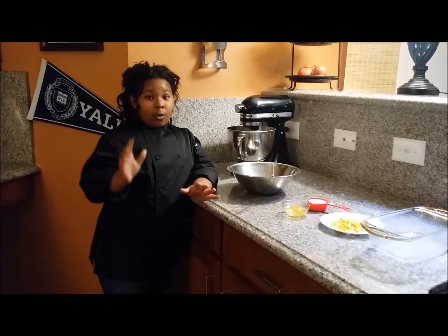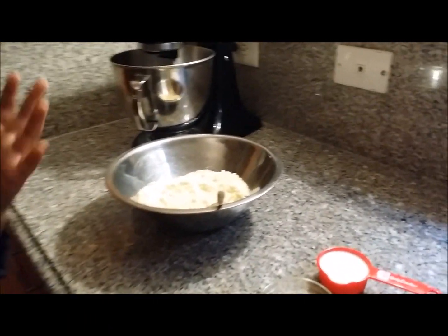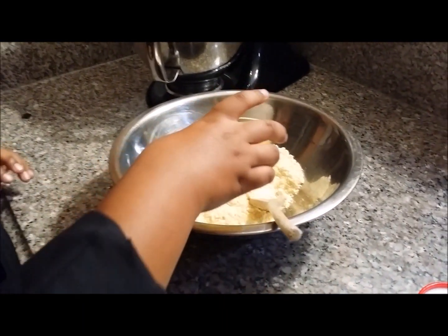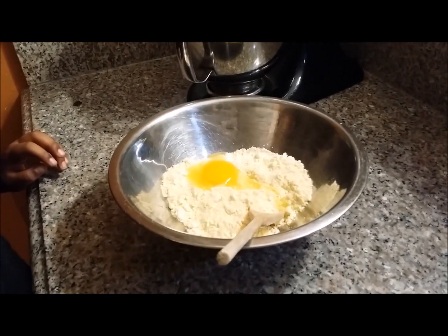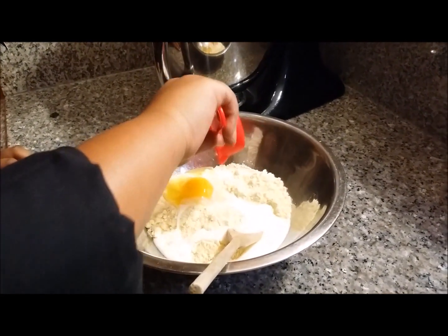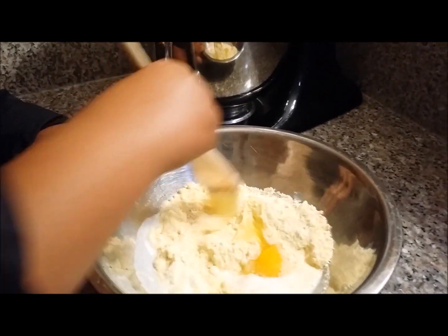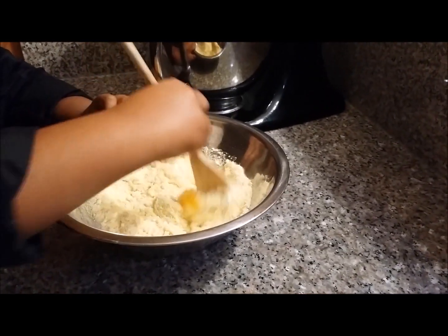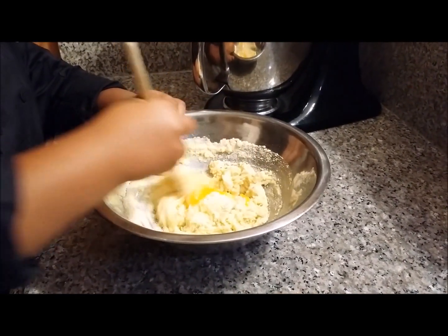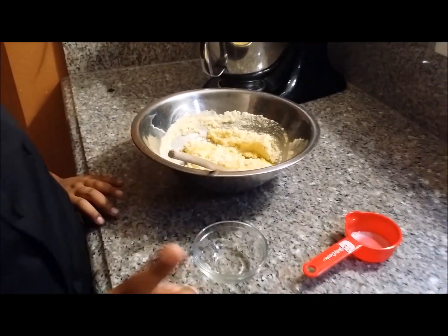Now we are making my corny cornbread. You are going to use your cornbread Jiffy box, or any cornbread that you want to use. You are going to use one egg, one third cup of milk, and then you are just going to stir that in for a second. Get it all mixed in just for a second. Now we are going to go ahead and put our corn in — a half a cup of corn.